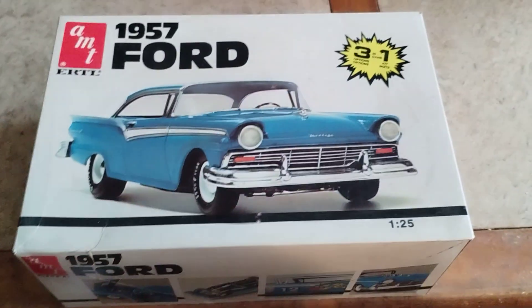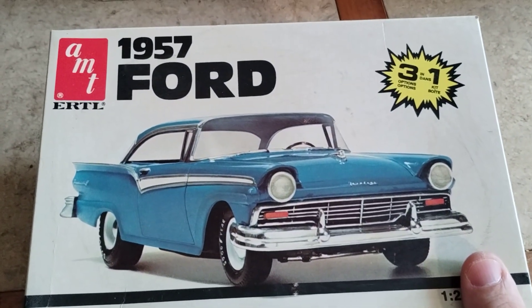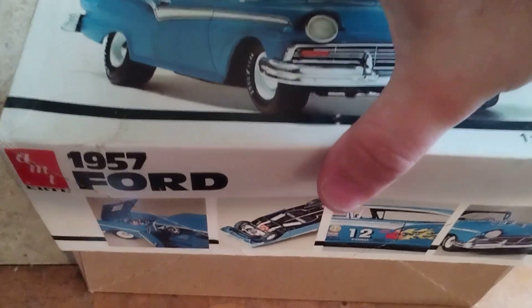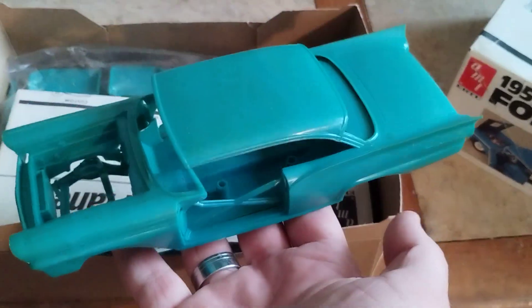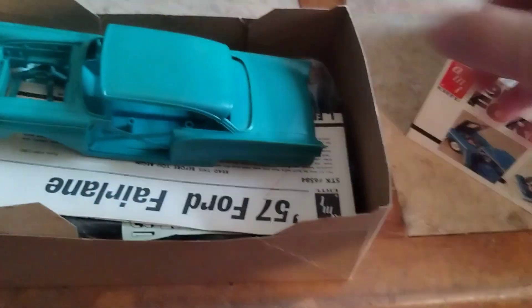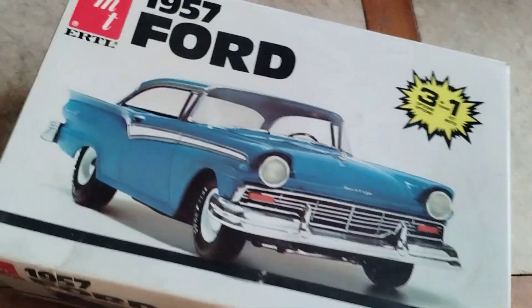This one I got from the same seller at the same show, only missing tires, and this one's from 1984, which is very very cool. It's molded in an unusual green color — I'll show you — that unusual green right there. I don't know how many times I'm gonna see that color green, but it's a very cool kit.